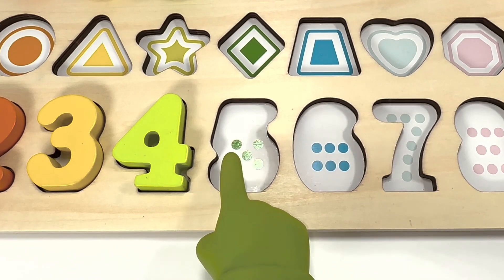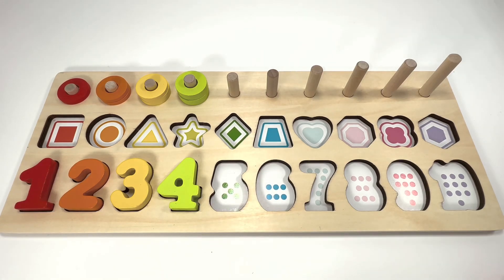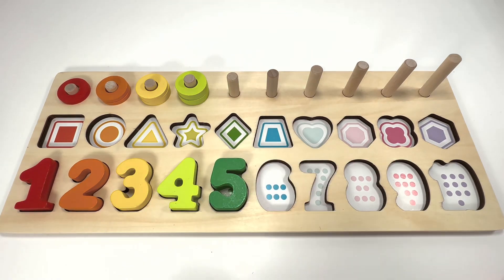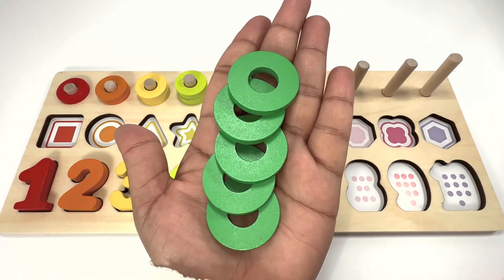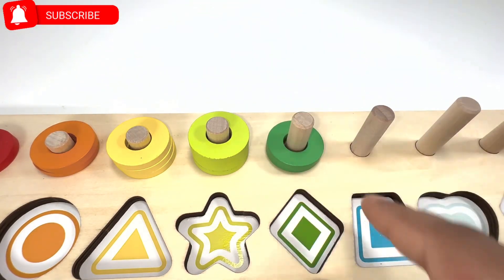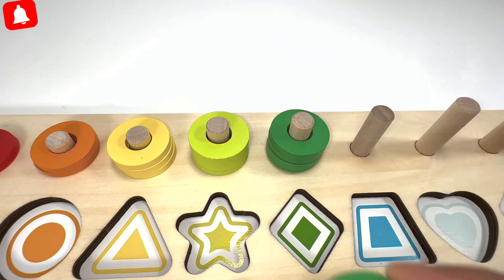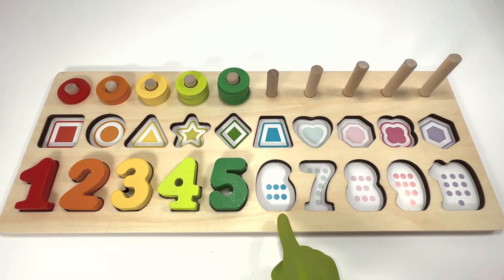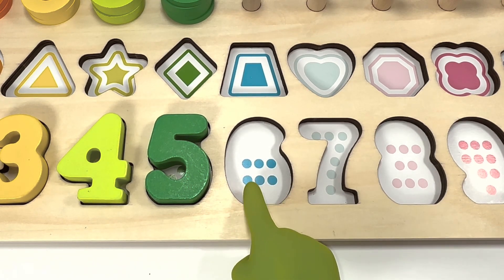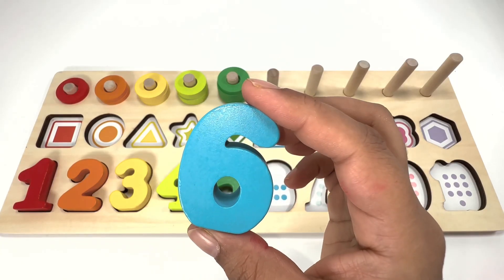One, two, three, four, five — number five is dark green. Color five green rings. One, two, three, four, five. Can you count the blue dots? One, two, three, four, five, six — number six is blue!